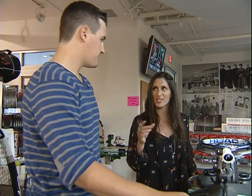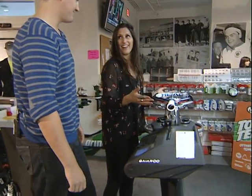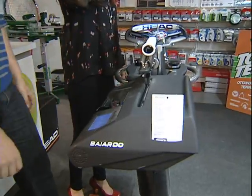Each of our employees has their own setting — their own height on the machine. What do you mean each employee has their own height? Yeah, which is essentially your size. That makes sense.